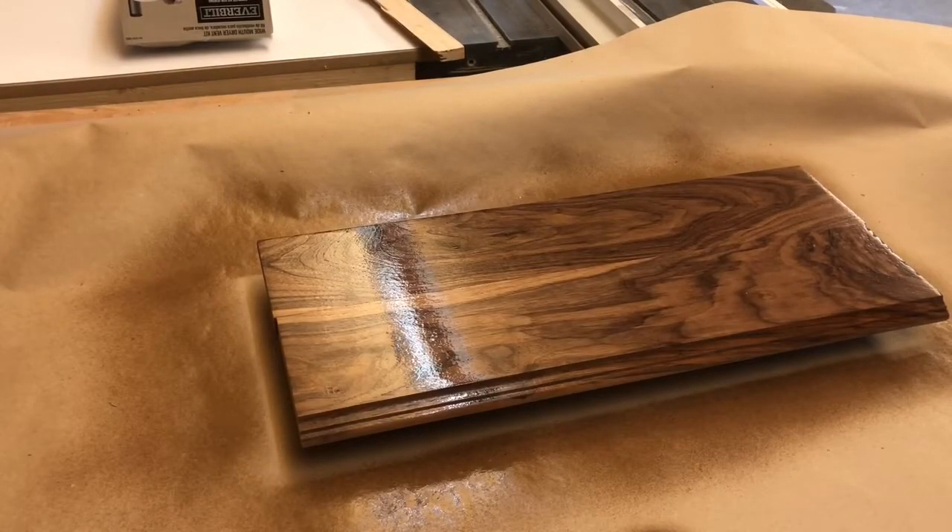Why would you use this on walnut? The main reason guys want to do it is they want to get that solvent pop — some guys call it that, some call it grain strike, others call it ambering or warming the wood. Now if I was going straight water base I'd probably use a different product than the Chem Aqua if I wasn't going to shoot the vinyl sealer, because the Chem Aqua is pretty clear — it doesn't really yellow the wood very much, maybe just a slight bit.